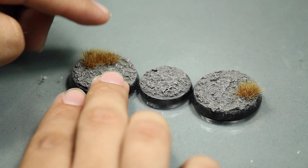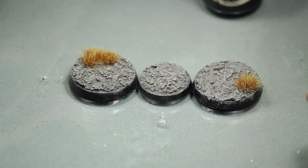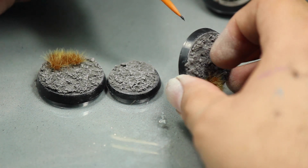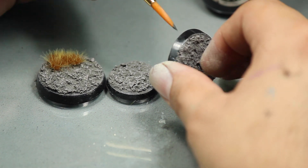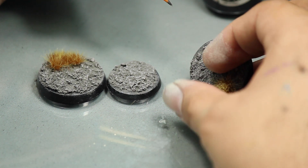These tufts are self-adhesive but I find a drop of superglue is needed to really make them stick. In almost no time the bases are finished. The only thing left to do is to paint the rim of the base. You may want to pick an accent color off of your model but black will always look smart.